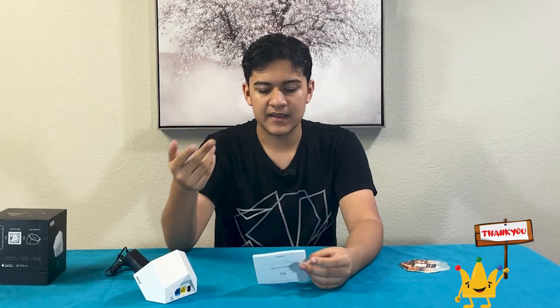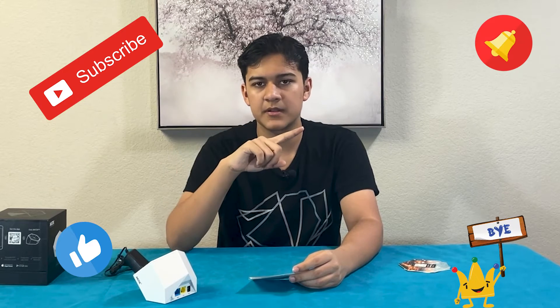So this is really good for security — to keep yourself safe, your devices safe and everything. Thank you guys for watching this video. Please like this video, remember to subscribe to our channel, and remember to hit the bell icon. Bye.